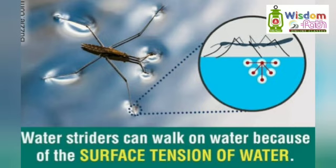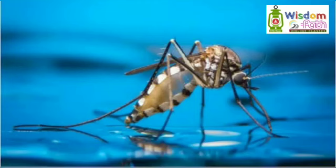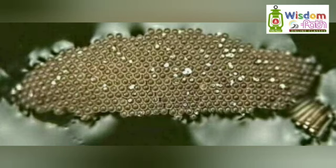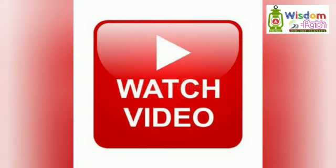Insects can walk very easily on water because of surface tension. A tiny wax layer on the insect's legs helps protect them from sinking. Mosquitoes breed in stagnant water, and their eggs float on the surface due to surface tension. This is why mosquitoes spread diseases like malaria and dengue fever. That's all because of surface tension.